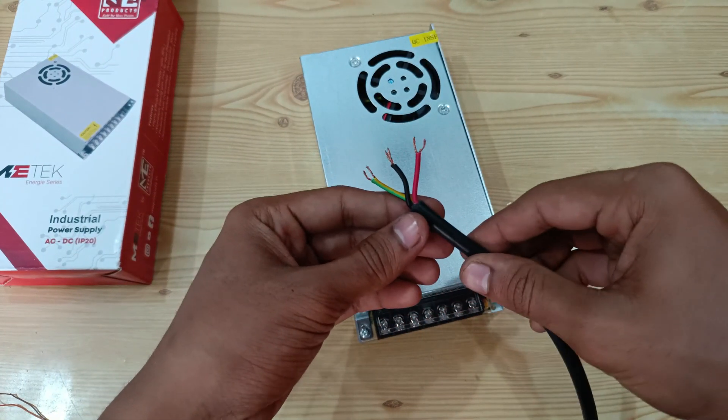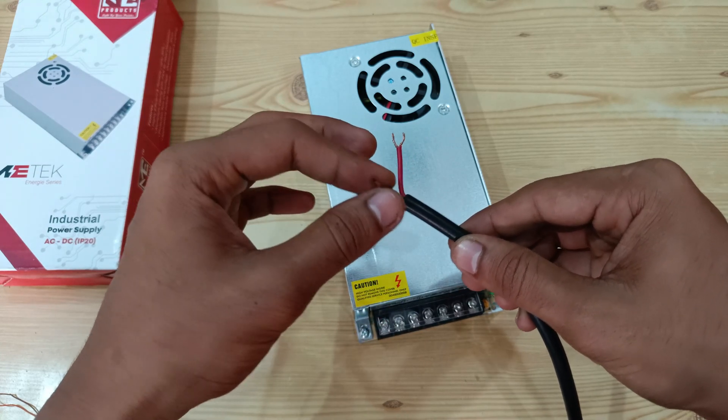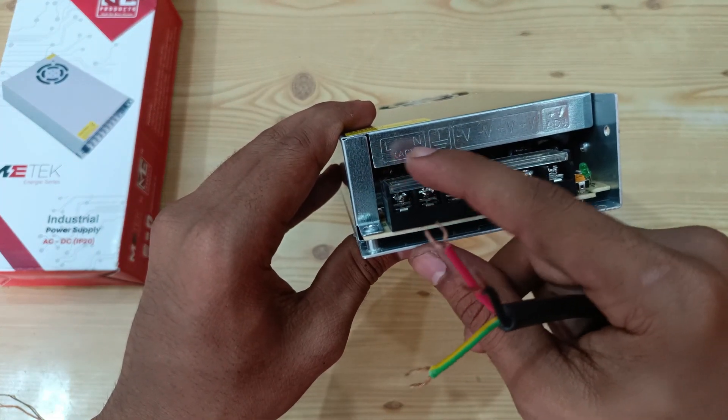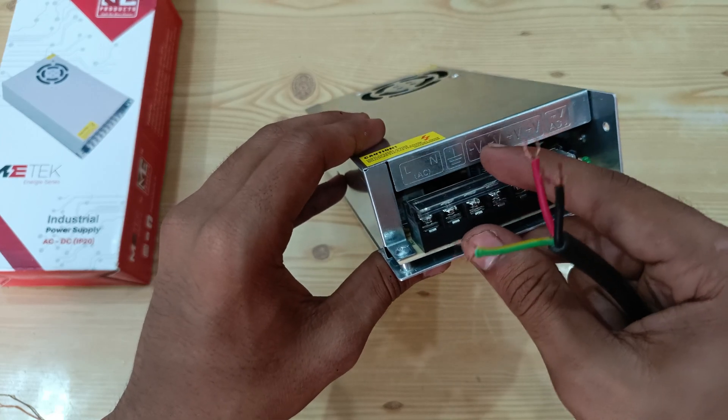For that we need a power cord which consists of three wires — this is the earth wire, this is the neutral one, and this is the live wire. As mentioned here, this is the earth, this is the neutral, and this is the live wire. I will connect them here.